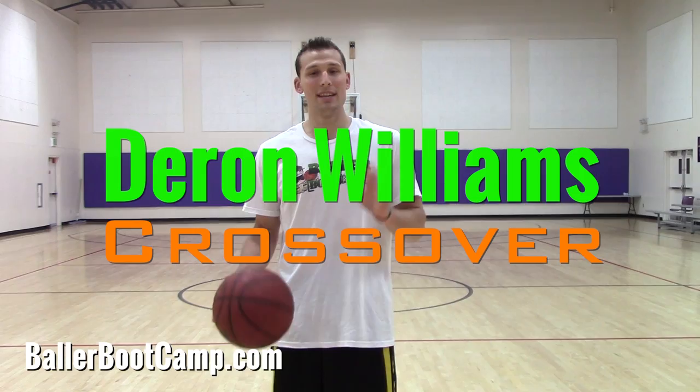Hey guys, Augie Johnston, ballerbootcamp.com. I got a how-to video for you guys today. I'm going to be showing you the Darren Williams crossover that he uses to score points and especially to get off jump shots.